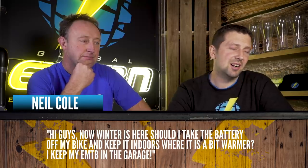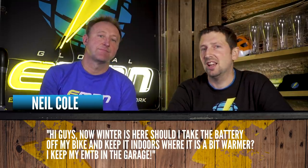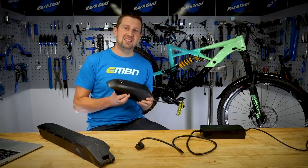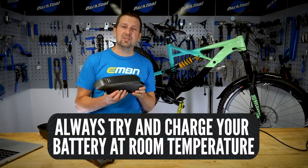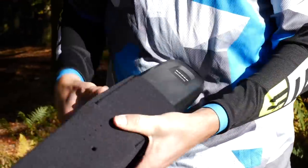From Neil Cole: now winter is here, should I take my battery off my bike and keep it indoors where it is warmer? I keep my EMTB in the garage. Batteries like to be like us — no extreme temperatures, hot or cold. If you're looking at keeping that battery in its best condition, I'd suggest bringing it indoors when you're charging it. It'll also keep the core temperature up when you hit the trails. If using the battery below freezing, charge it at room temperature — some batteries won't even charge below freezing. A battery sleeve or thermal cover will hold the battery's core temperature and give you a bit more range too.